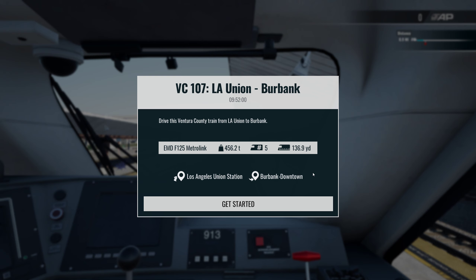Hello all and welcome back to another Train Simulator 4 video. Today we're going to be taking a first look at the Antelope Valley Line, and we're going to be in the EMD F125 Metrolink, which is the train we trained on in a previous video. We're going from Los Angeles Union Station to Burbank Downtown, formed with five coaches, on a 9:52 service. So without further ado, we're just going to get into it.